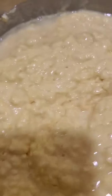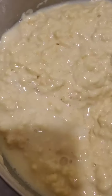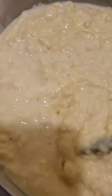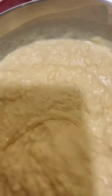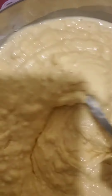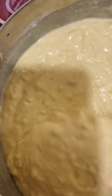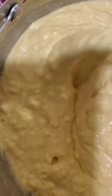Mix it well — this cake flour and six pieces of eggs. I don't have to add sugar because the cake mix already has a little bit of sugar. But if you want it sweeter, you can add sugar. I'll try the taste first and see if it's okay or tasteless, then I can add a little bit of sugar. Mix it well and then I'll leave it overnight.